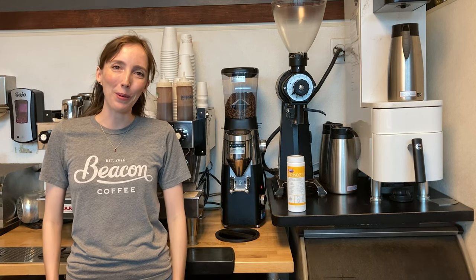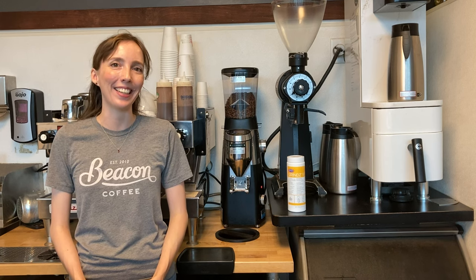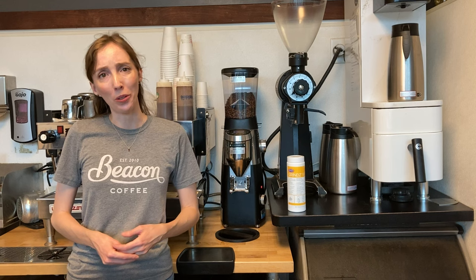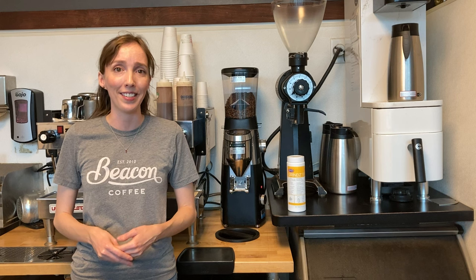Hi, I'm Kelsey from Beacon Coffee and today I'm going to be talking you through our daily grinder cleaning protocol. Cleaning your grinders every day is really important to keep your coffee tasting delicious and to make sure your equipment runs smoothly during the day.